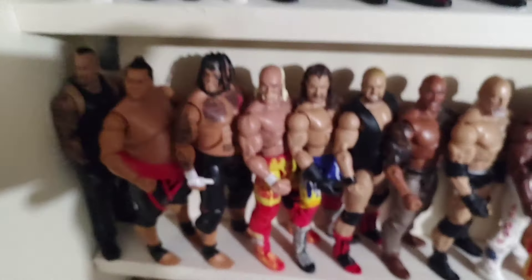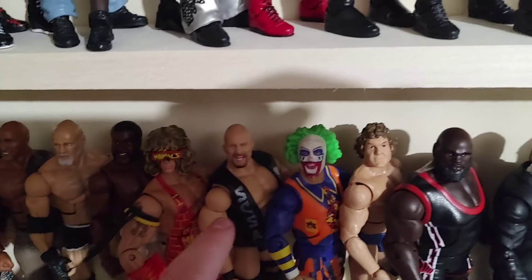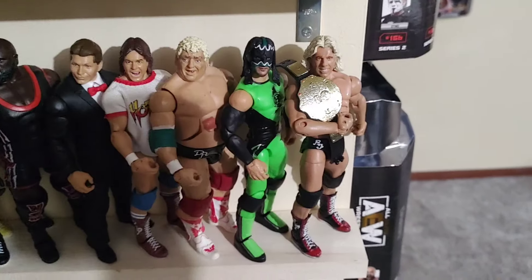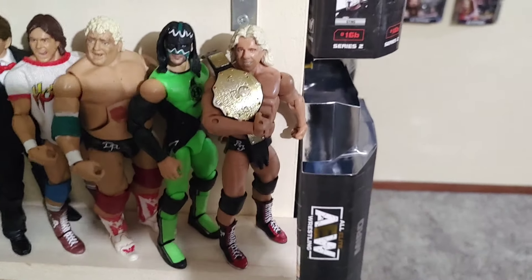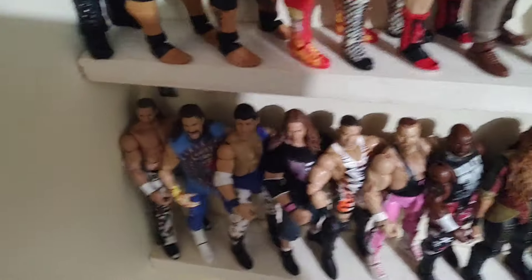Moving down here we have my legends shelf — starts off from the tallest Undertaker and moves all the way down. You can see The Rock, The Warriors, Austin, Orton, Henry, the Build-A-Figure, Mr. McMahon action figure, Ric Flair. I have the big gold belt on Ric Flair — he just looked good on it and I think he's a former Big Gold champion. Then the shorter legends: Bret Hart, RVD, Devon. Then it comes into the women's side of the shelf.